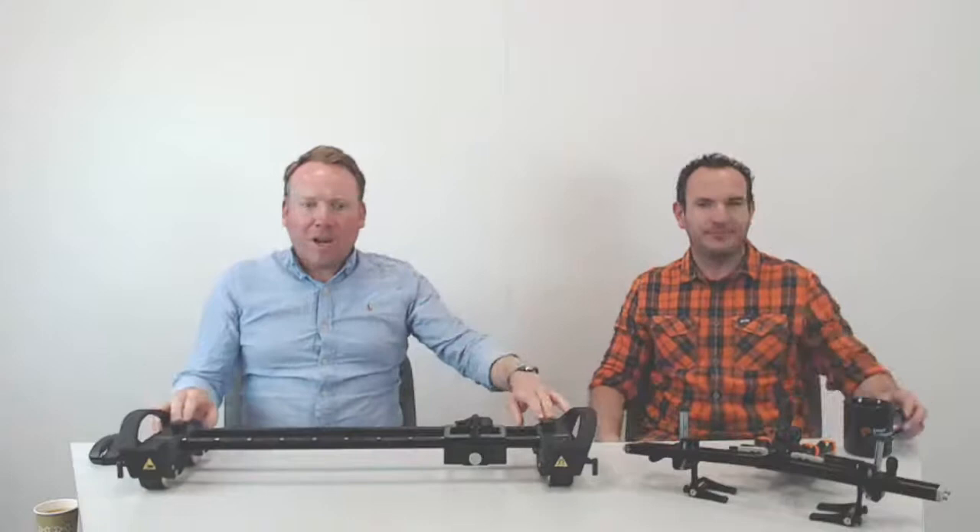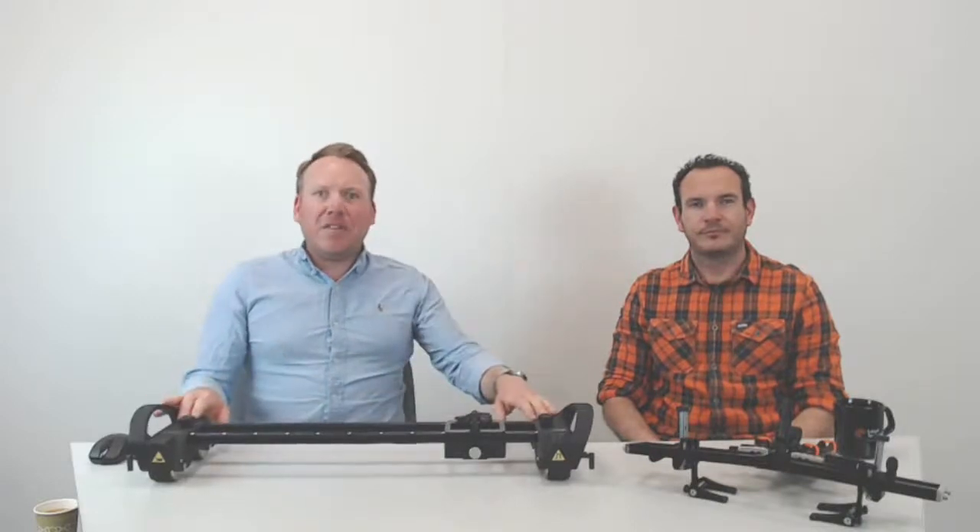Good morning or good afternoon, everybody. I'm Liam and I'm Gareth, and we look after NDT robotics and scanners with Edify Technologies. Today we're talking about our Links scanner. As you may know, my background is very much visual inspection and robotics. Gareth and I sat down and talked about how experts often say something's easy to use, but the person using it isn't always an expert.